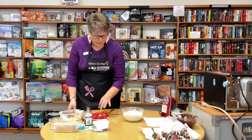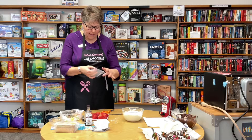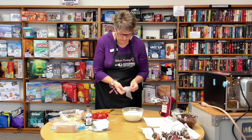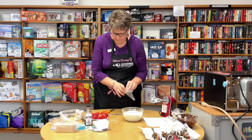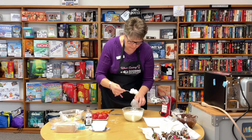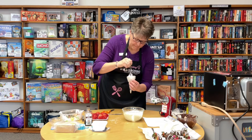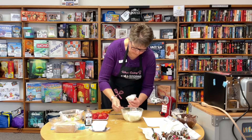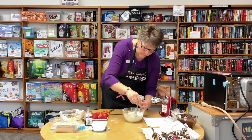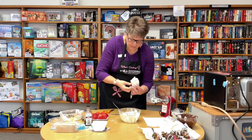We're going to use either a piping bag or a Ziploc bag to put this filling in. I am using a piping bag for this. Put that cream cheese filling in. You can also use a Ziploc bag just like with the chocolate and just cut a corner out.